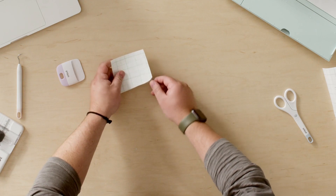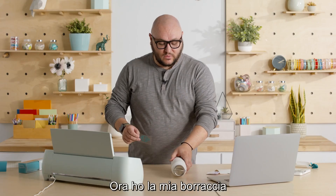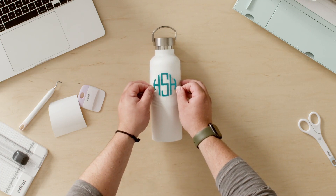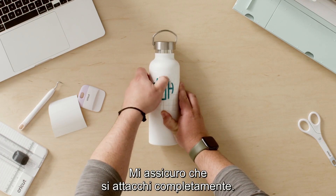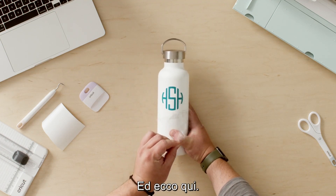I'm going to flip this over and peel the backer away from the transfer tape — and you can see here, beautiful. For the next step I'm just going to apply this to the water bottle. I've got my water bottle and my monogram decal and I'm just going to eyeball this for placement — I think I want it on the top third of the water bottle, and that looks pretty good. I'm going to use my thumb and press down on the design to make sure it applies all the way. Now that I have my monogram decal applied, I'm just going to gently peel away the transfer tape and it looks great.